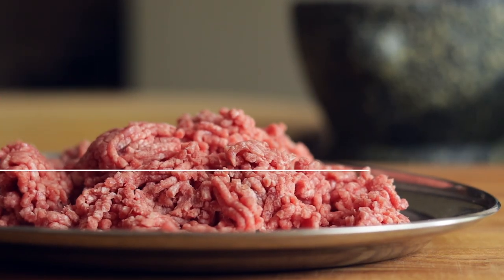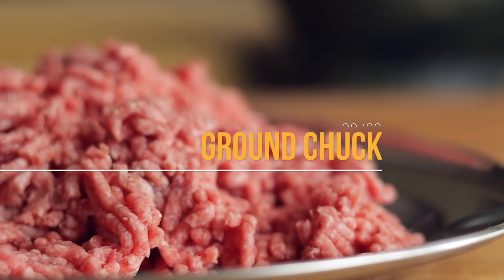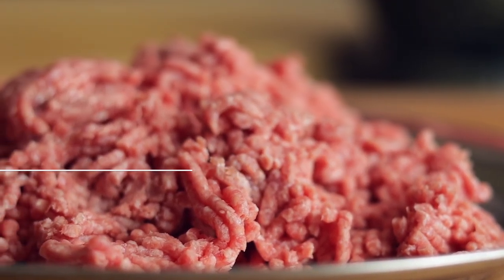I'm going to show you how I like my burger. For my burger, I always use ground chuck — 80-20. Packed full of flavour. It has the most fat and it just makes a great burger.